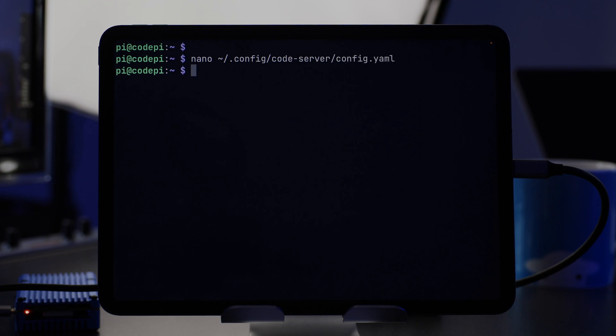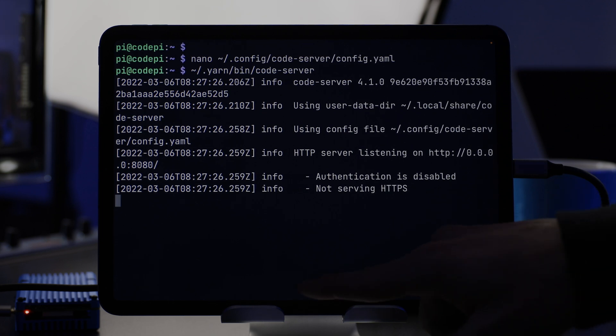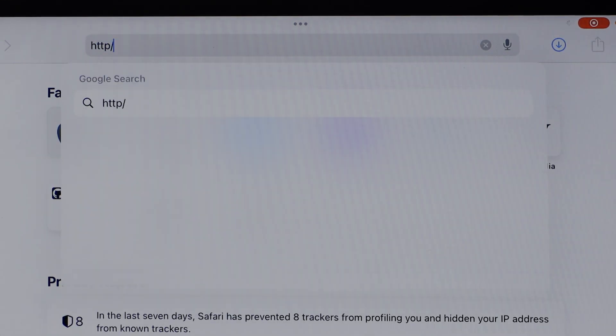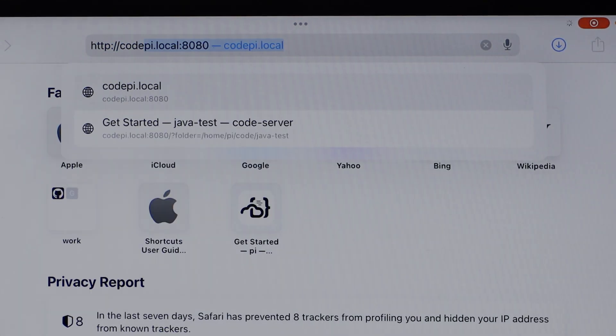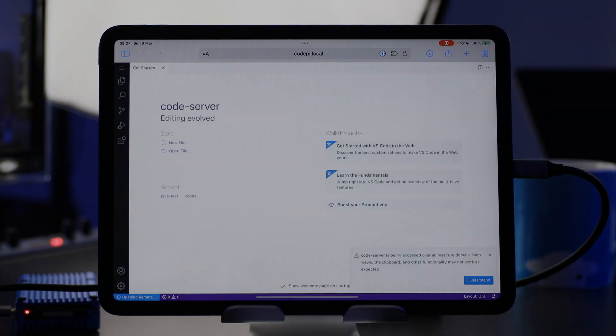Now we're ready to access our Code Server from Safari. I'll switch into Safari and navigate to http://codepi.local. A few moments to start up — and there we go. We've got Code Server running on our iPad.